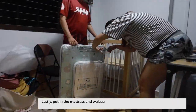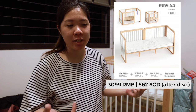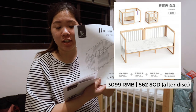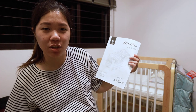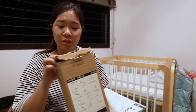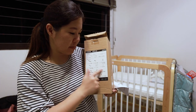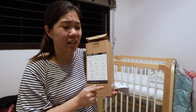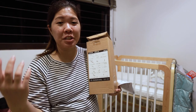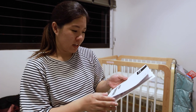It took us about an hour to finish setting up everything, partly because one of us was a bit handicapped during assembly. It came with a manual which was relatively easy to figure out even though it was only in Chinese. We really appreciated that all the tools were clearly marked with numbers and letters — a lot of products don't label things that nicely and just lump everything together.